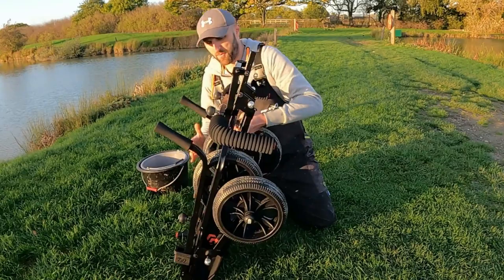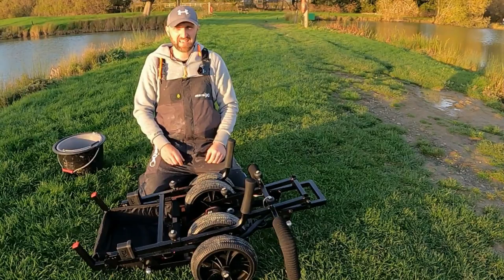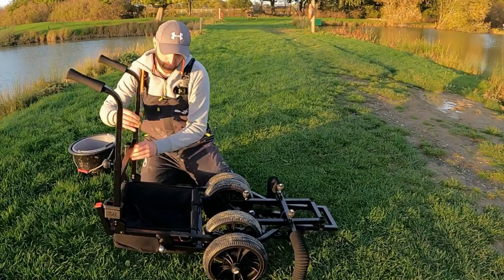Nice little short, compact barrow ready to get in the back of your van or your car. And the reverse — setting it up is as quick as this. Undo the neoprene strap.